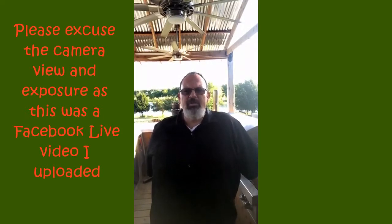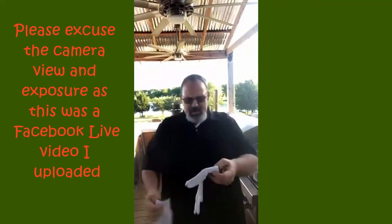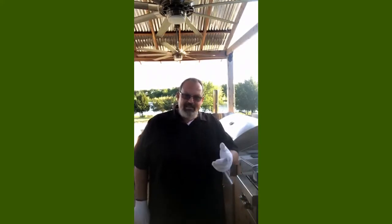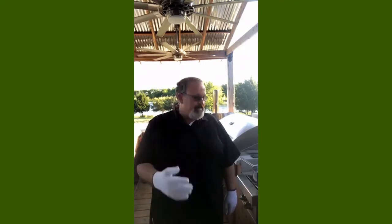My name is Coleman, I'm with Grilling and Chillin with Coleman. We're out here this evening in the GNC kitchen sitting out on the back deck. What we're going to be doing this evening is talking about how to adjust and possibly replace the temperature gauges on our grills. Most folks get a new grill and just trust that the temperature gauge is going to be correct, and nine times out of ten it's not. I'll go ahead and glove up first.